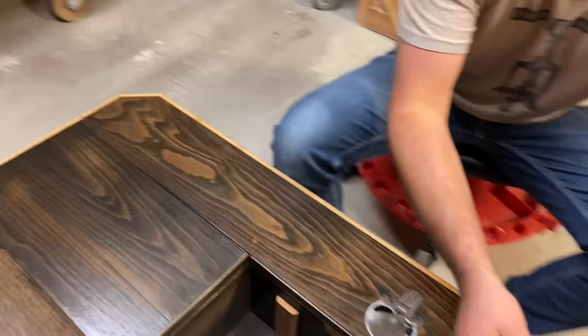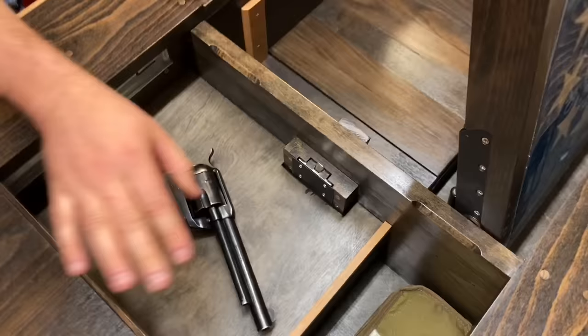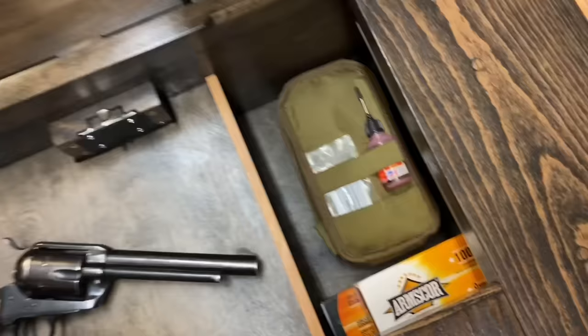If you turn this brace, that opens this side. It's got a little lock here, and I've got my western pistol here because it's fun. You've got some storage space — you can put a gun cleaning kit, some ammo, whatever you want to put there.